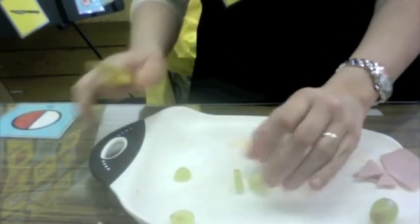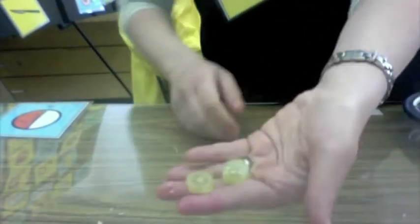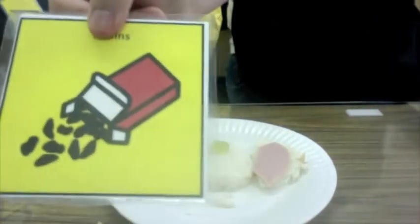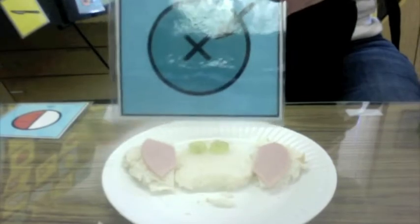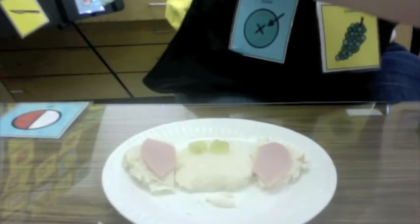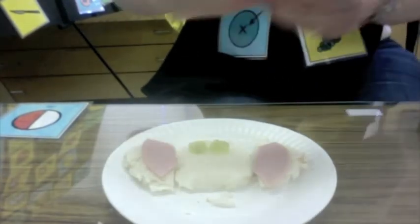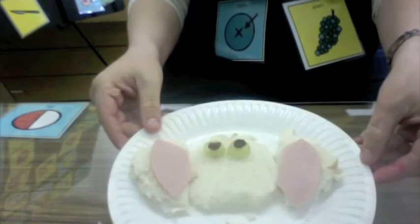We need two slices of grapes and we're going to put them on the top of the bread. The next thing we need is a dried fruit — when grapes dry they turn into raisins. We need some raisins and we're going to put the raisins in the middle of the grape. Put them right in the middle — there we go.